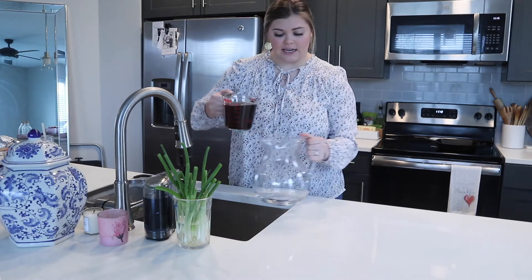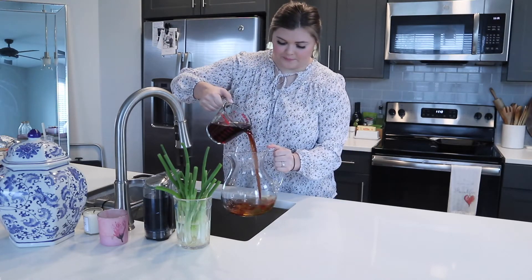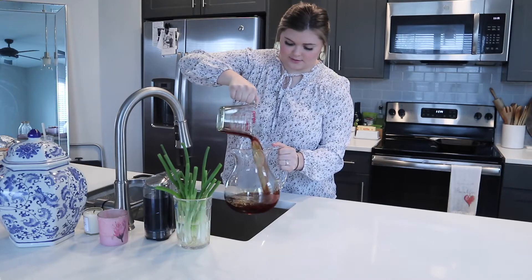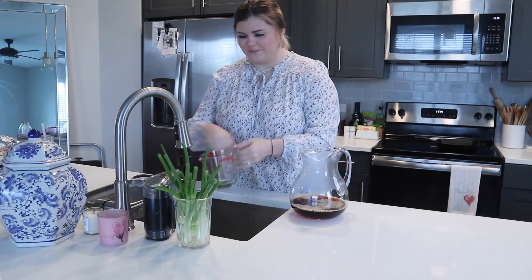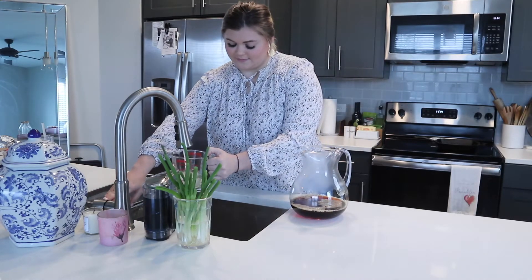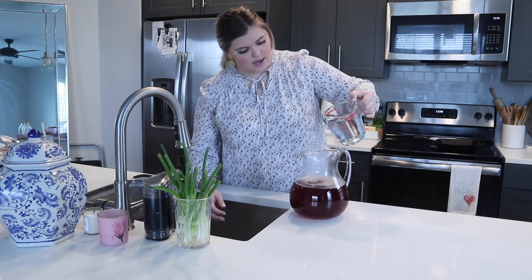Our sugar is all dissolved, so now I'm going to go ahead and pour this into a glass pitcher. Now I'm going to put eight cups of cold water into the jar.